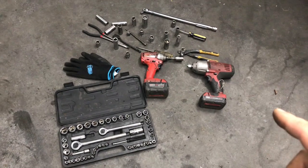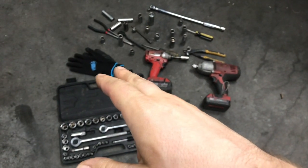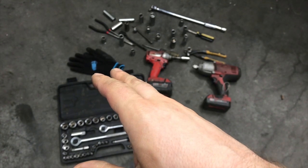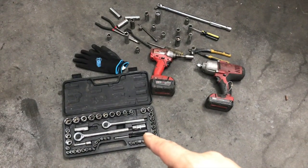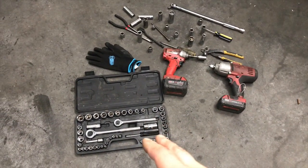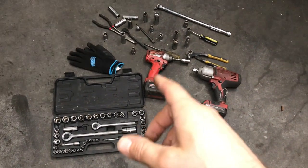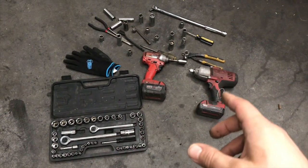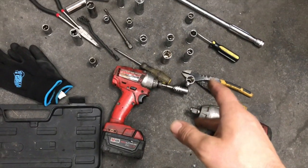Let's see what we're going to use today. We're going to use gloves first, because every time you're working on your car you have to have gloves. Then we're going to use the ratchet set — I'm going to use the metric one, but if you have imperial that's just fine. After that, we're going to use an impact driver and impact wrench. I'm going to use this plier to cut off the belt.